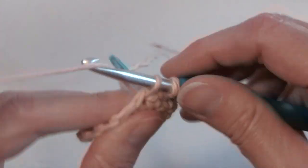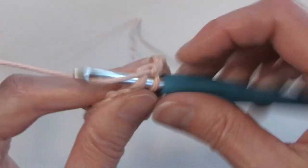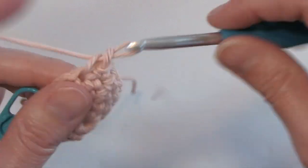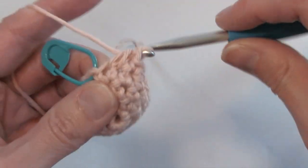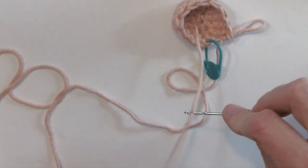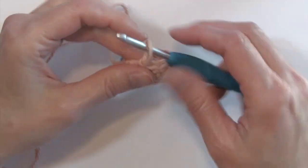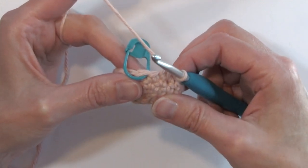Now I'm going to work one single crochet in the next three stitches, a single crochet two together over the next two, single crochet over the next three, and single crochet two together at the end. You will have 12 stitches at the end of that round. We're at the final round of our nose, but before I work on that last round, you're going to want to tuck in the beginning end from where we started before we stuff the nose. Once we've woven in that end, we're ready to start round six — our last round of the nose.